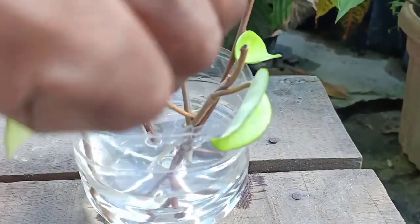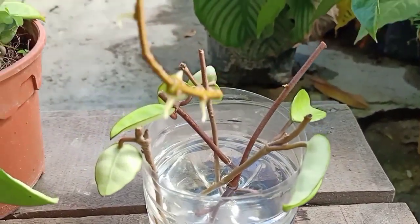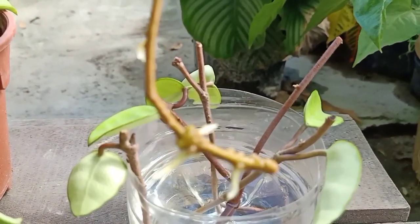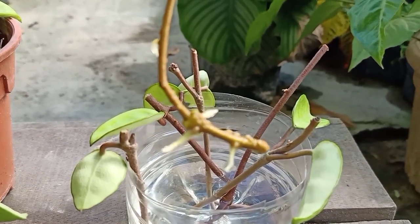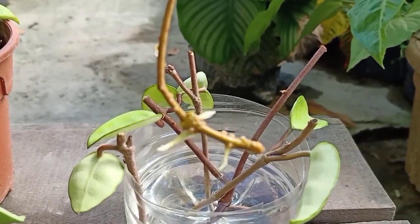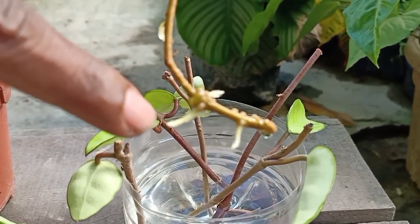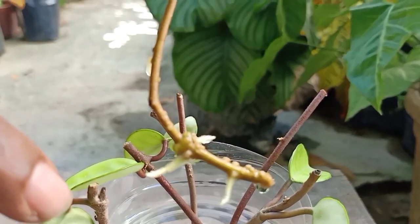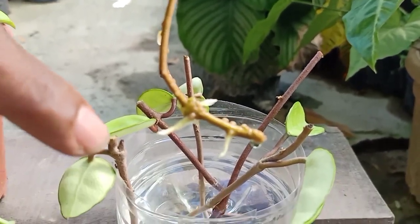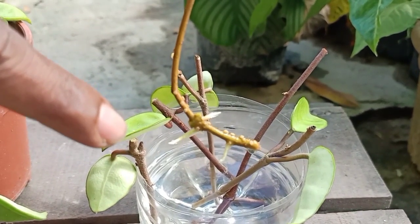You can see here — this example stem already has root. This one is 10 days old; just 10 days ago I put this stem in this water, and you can see it's already having a good root coming out. In another one or two weeks this root is going to grow even longer and become stronger, and at that time you can transfer this cutting into a potting mix and let it grow into a beautiful plant.